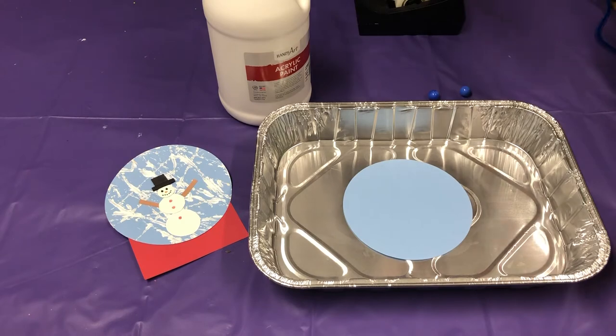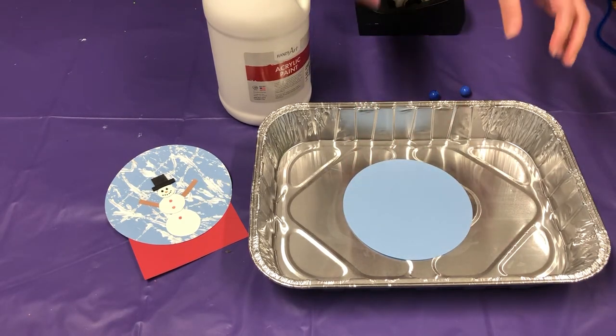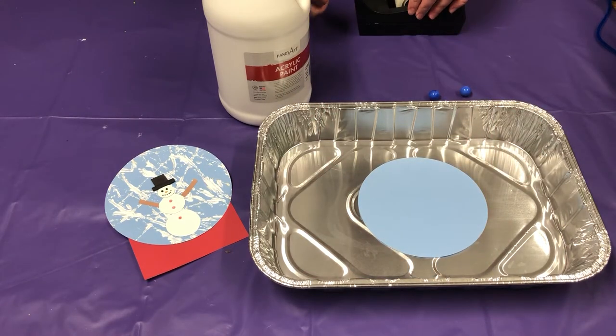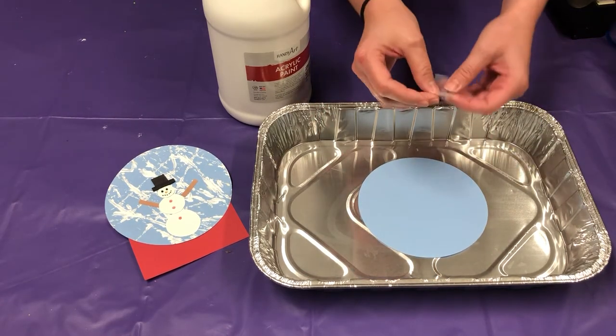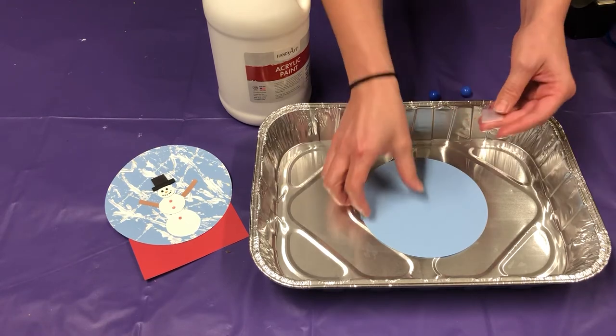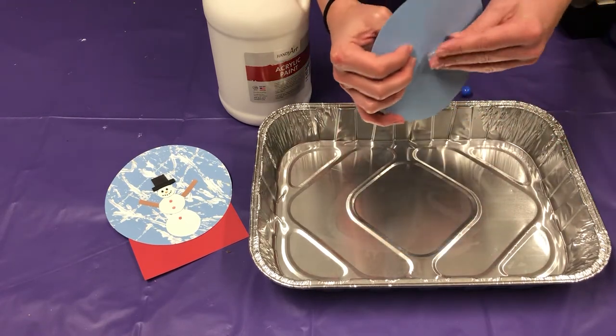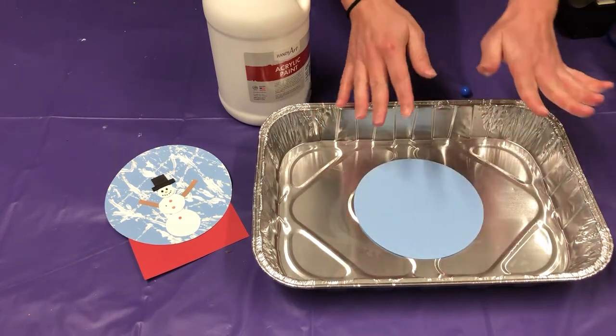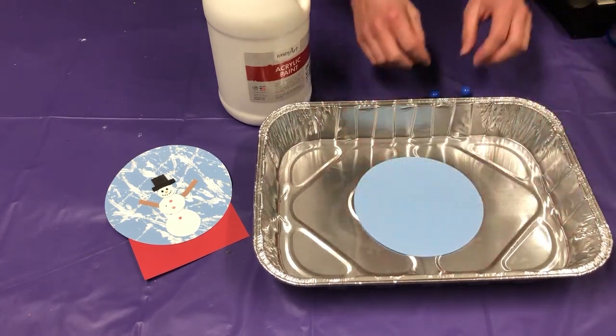The first thing I'm going to do is roll up my sleeves because I have a feeling I'm going to get messy here. What you're going to do is take your circle and tape it down onto the tray. This will prevent the paper from moving around when you are rolling the marbles.